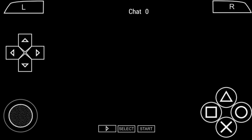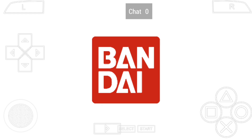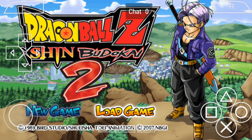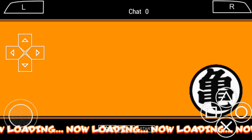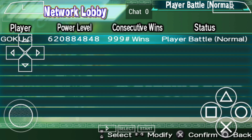Hey everyone, welcome back to another Tempest Gamer X video. Today I'll be presenting a tutorial on how to play Dragon Ball Shin Budokai multiplayer using the app called Zero Tier One. So make sure to follow each step carefully. Now let's dive right into it.